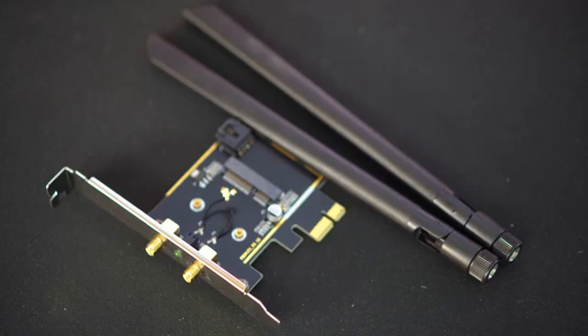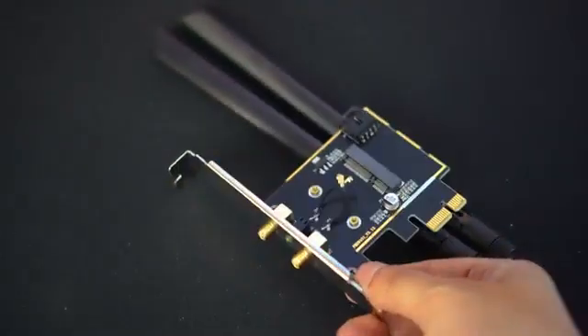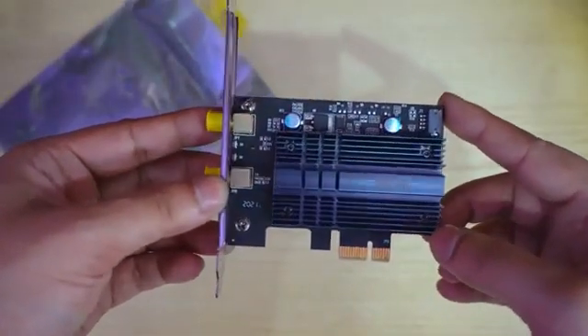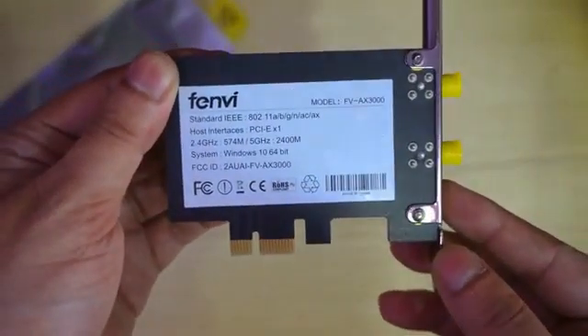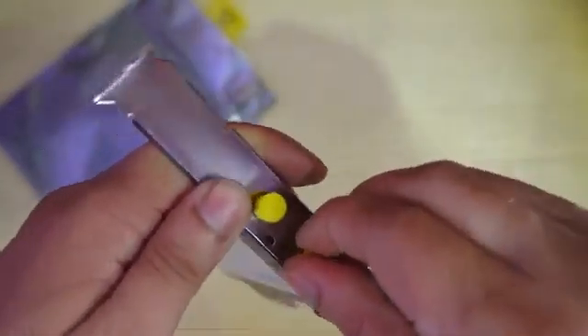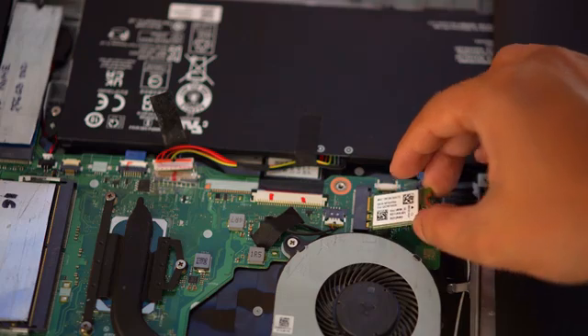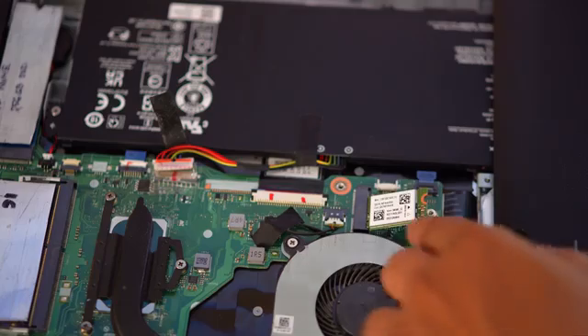Hey guys, today let's take a look at an adapter which lets you take your laptop's wifi card and use it on your desktop PC. You can do this by yourself if you follow the steps correctly. Previously I made a video on how to add a standalone wifi 6 card onto a desktop PC and a laptop. But in this video I will show you how you can use any new or old used laptop wifi card on your desktop.